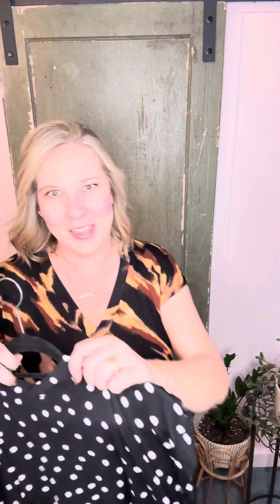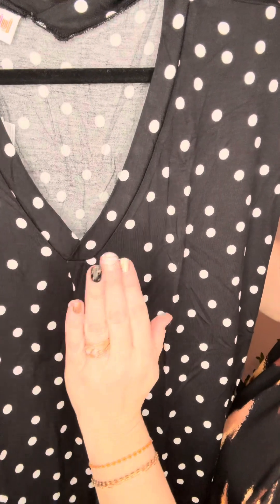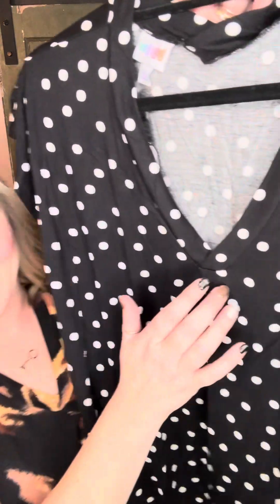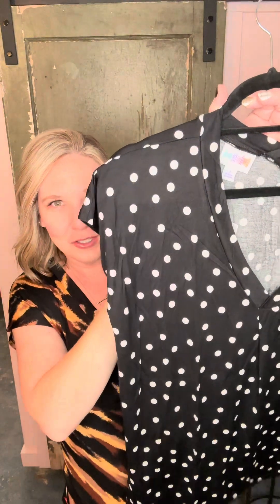A little bit about the details — let me grab one so you can see it up close. It has a V-neck and a simple little pleat here that you probably cannot even really notice. I love how it drapes. If you are wearing your true-to-size and it's fitting the way it's intended, it lays so nice, and it also just really helps camouflage a little bit of those maybe problem areas in the midsection. It has got a little short sleeve on it — see how cute that is.